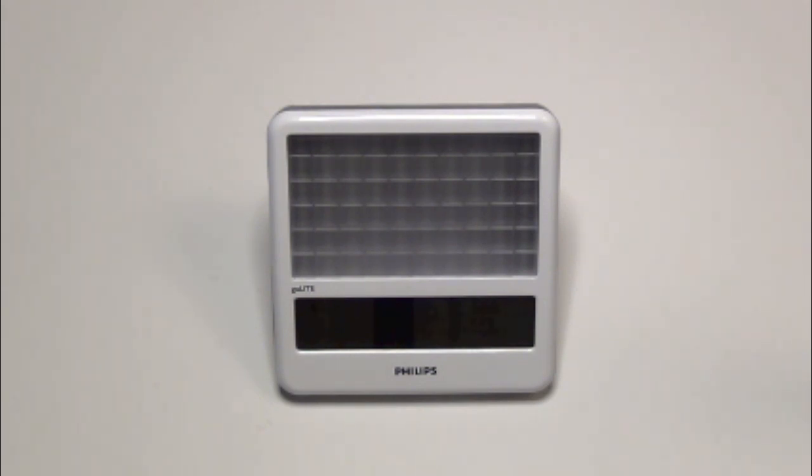One thing worth mentioning is that you take a light therapy test — a web-based question and answer session that takes maybe five minutes. Philips then sends you an email telling you how you should be using the device and for how long. For me, it said to use it at 6:30 every morning for 30 minutes. It also says you can use it during the day if you're feeling sluggish, but cautions you not to use it too close to bedtime — I believe it says within two hours.